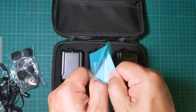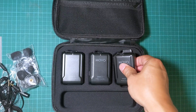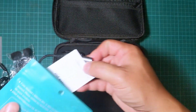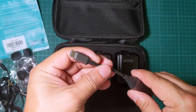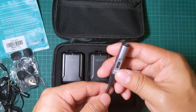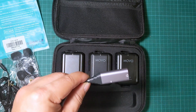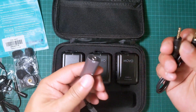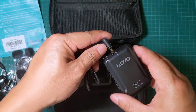I also bought additional cables, because to connect the receiver to your phone you need a conversion cable. For Android, you use a USB-C adapter, and a male-to-male TRS cable plugs into the adapter and then into the line out on the receiver.